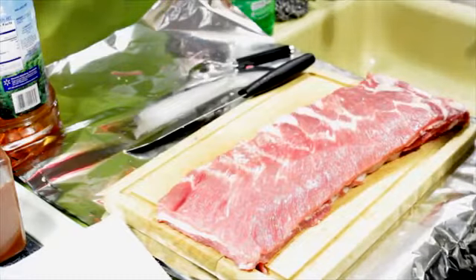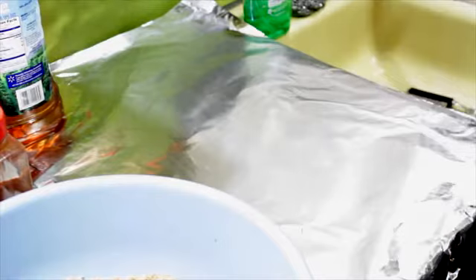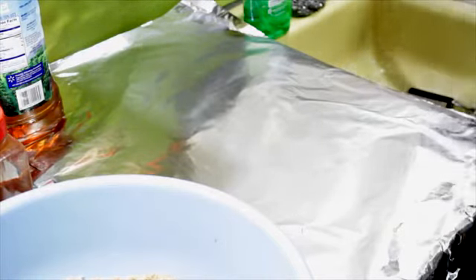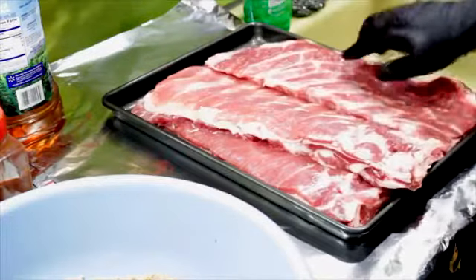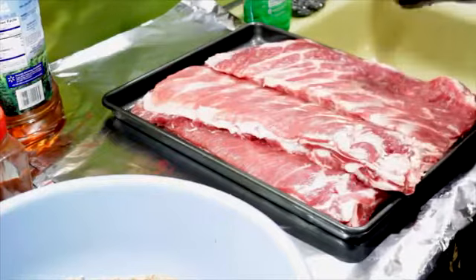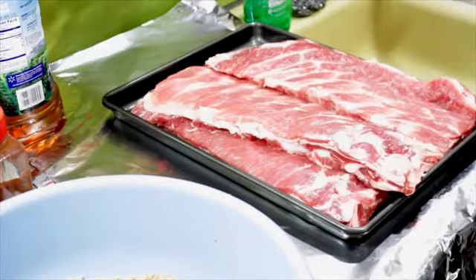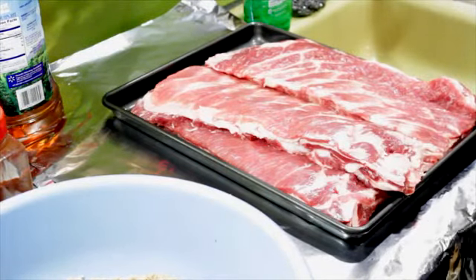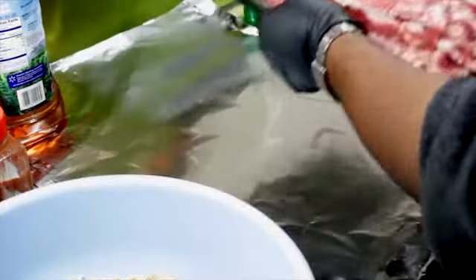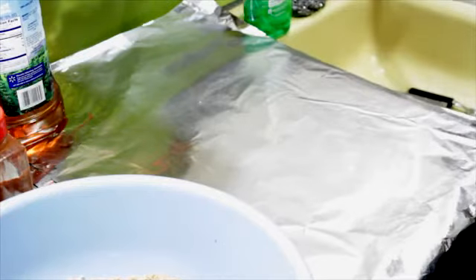I've got all the ribs trimmed up and this is what they look like — nice and square. All the tips and pieces are in the bag over here. You can throw them in a pot of beans or something. Now what I'm going to do is take these ribs and rub them down with my rub.